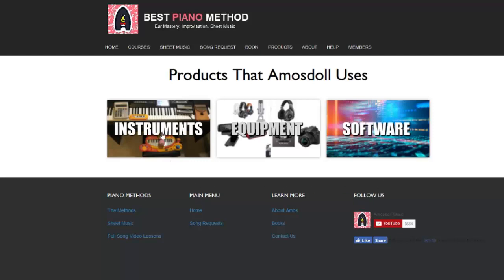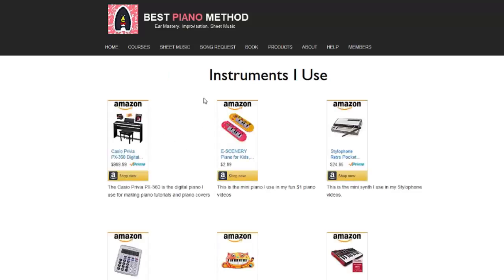Clicking into the instruments — just click onto the picture and you'll be directed to this page where it shows you all the instruments that I use. So firstly, the most important is my digital piano that I use for all my piano covers and tutorials. I use this awesome Casio Previa.